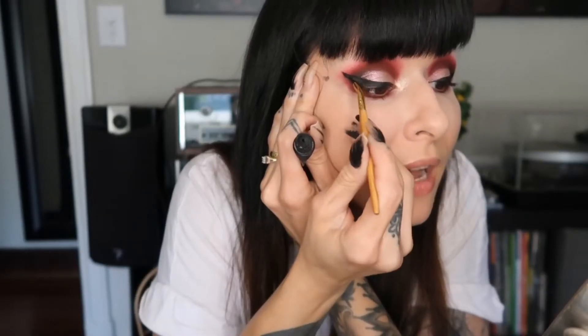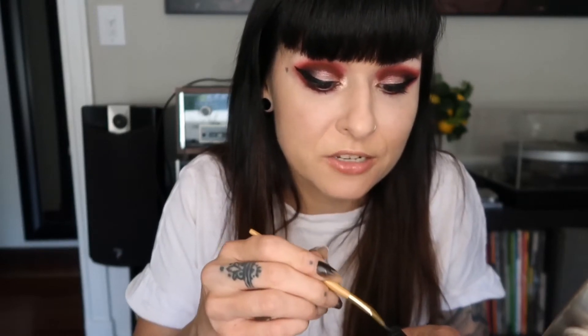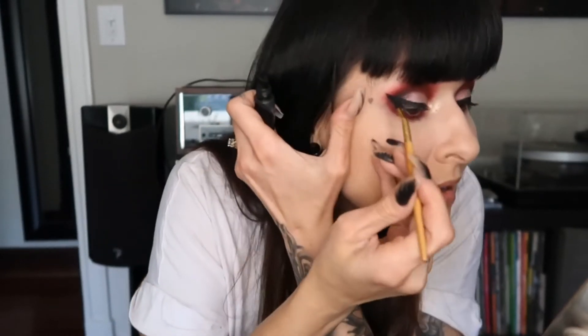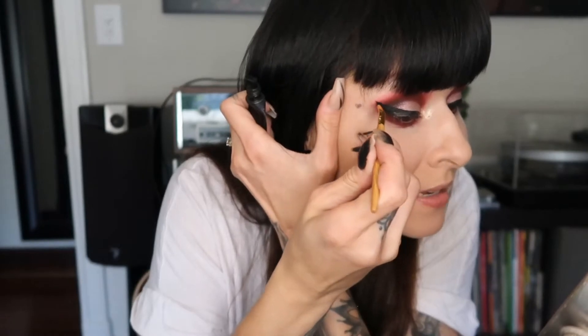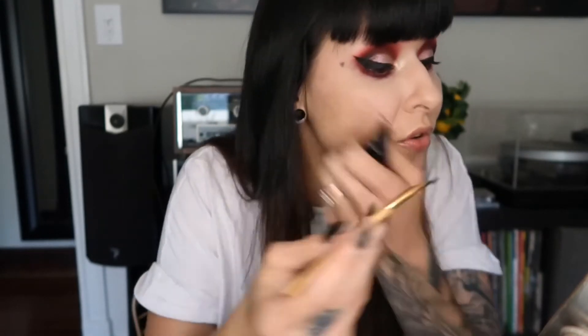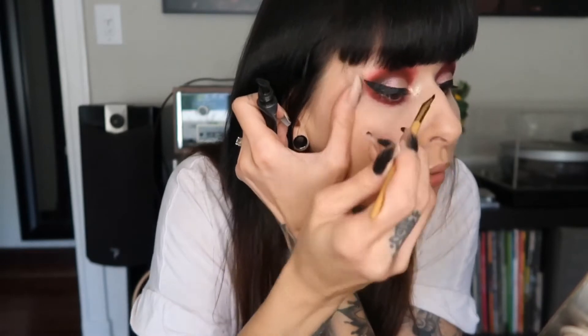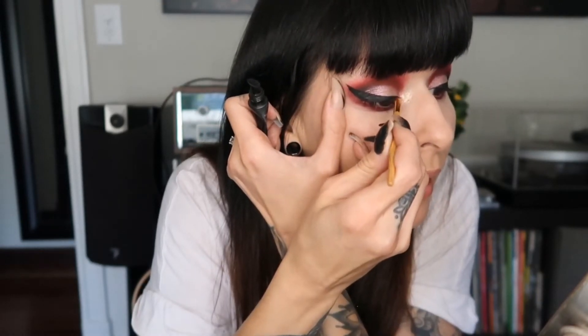I put the Tarte liner on after the Stila eyeliner. It's super easy. If you can't use that Stila eyeliner, it just means you've got to practice. With practice, anybody can do anything — if you keep trying you'll eventually get it and you'll be a pro, at least on yourself.